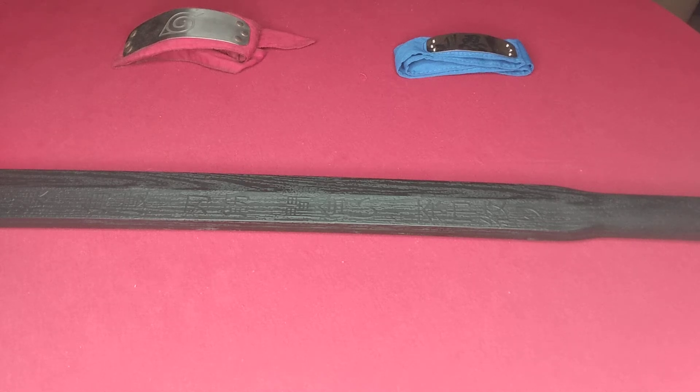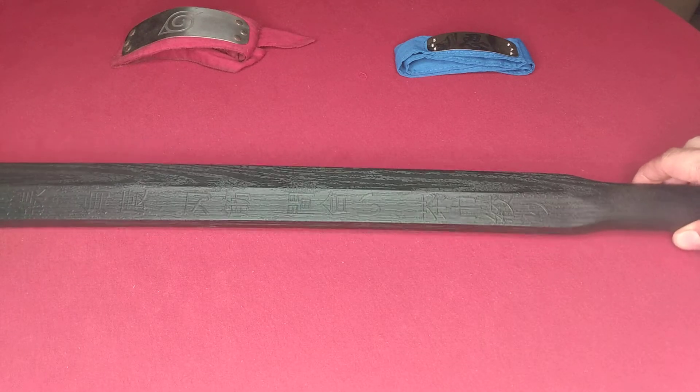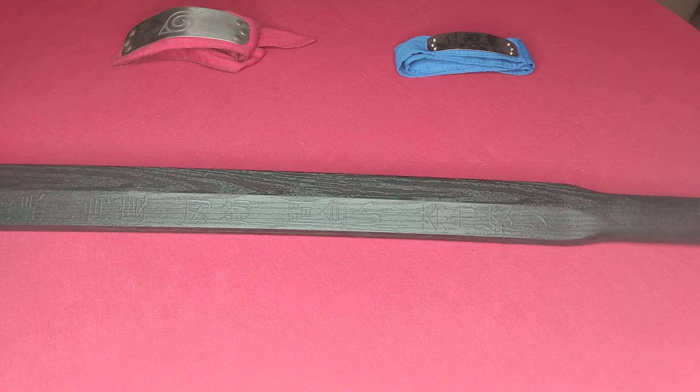Hello and welcome back to the channel. Thanks for joining us. We're continuing along with our training weapon video reviews. What we have here is another from the Cold Steel series — high polymer plastic training tools or weapons. This is known as the suborito.